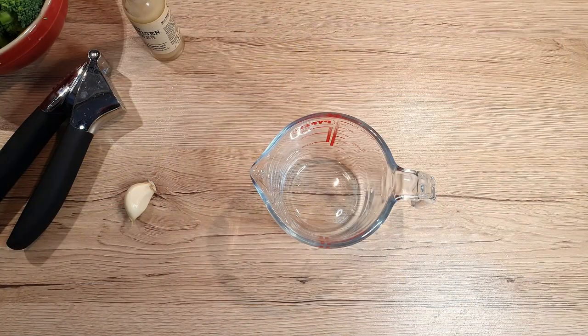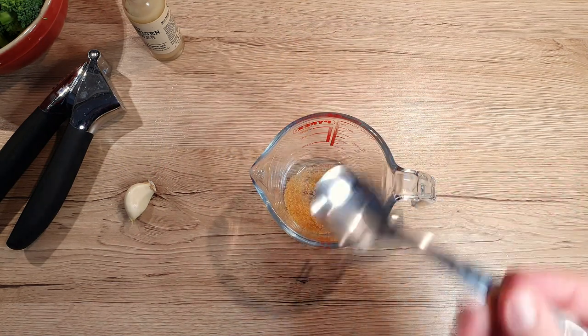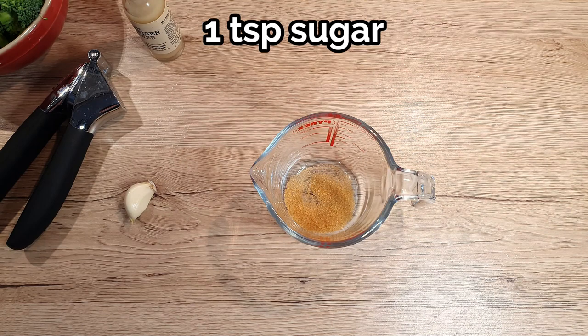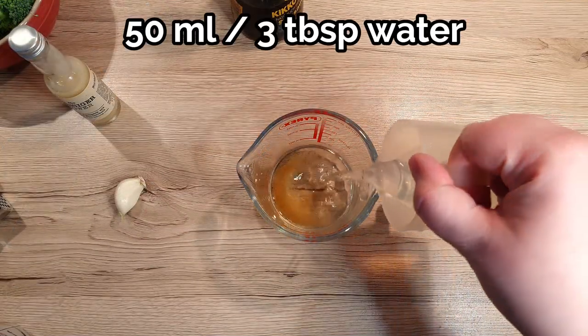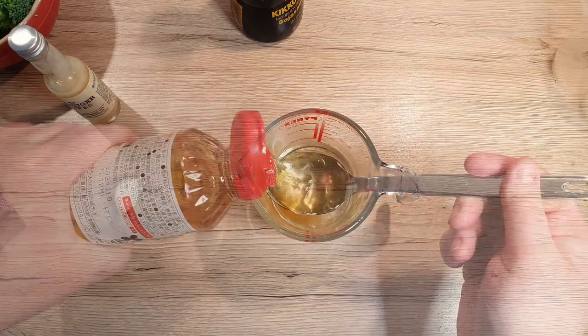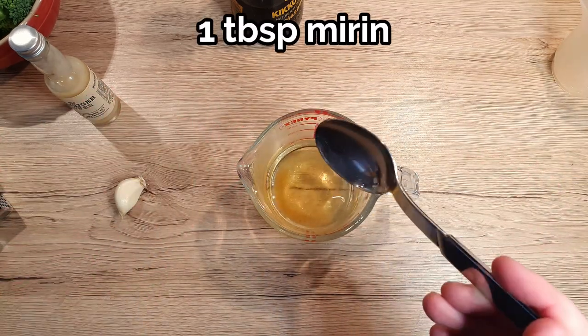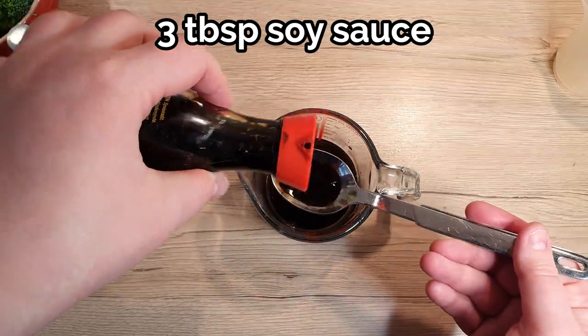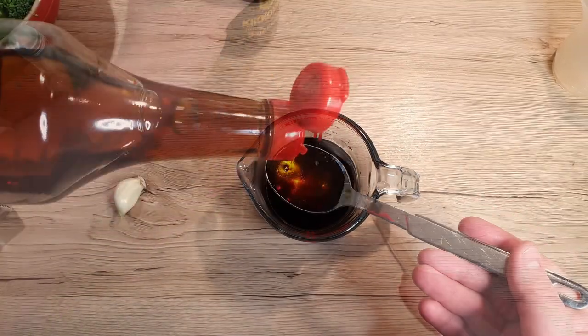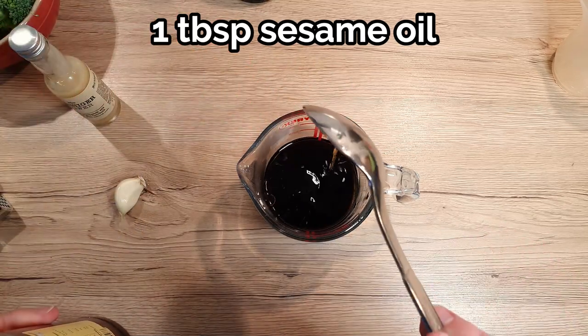Let's prepare the sauce, which will bind the beef and broccoli together later. To a cup, add 1 teaspoon of sugar, 50 ml of warm water, 1 tablespoon mirin, 3 tablespoons of soy sauce, and 1 tablespoon sesame oil.